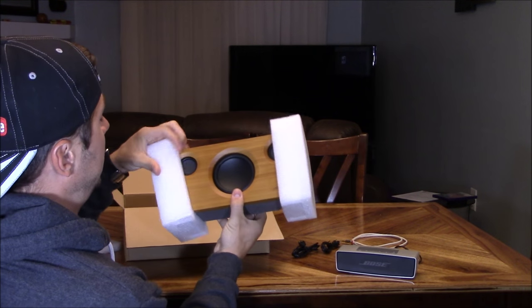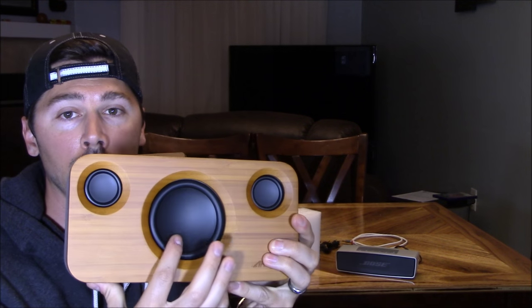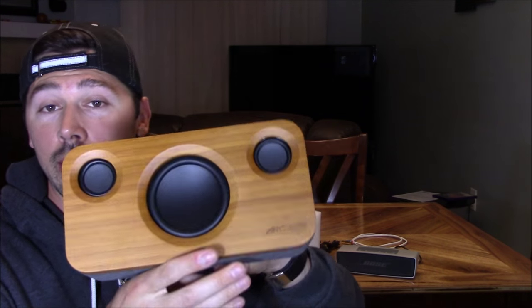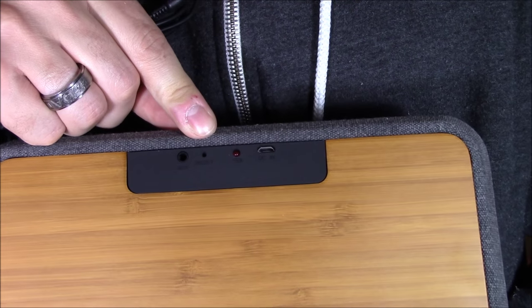Let's take it out — there you go. It is a decorative wooden speaker. There's your subwoofer right here, and your two highs. It even has the air chamber for your subwoofer. This is made by Archeer — I've reviewed some of their products in the past, and they held up pretty good.